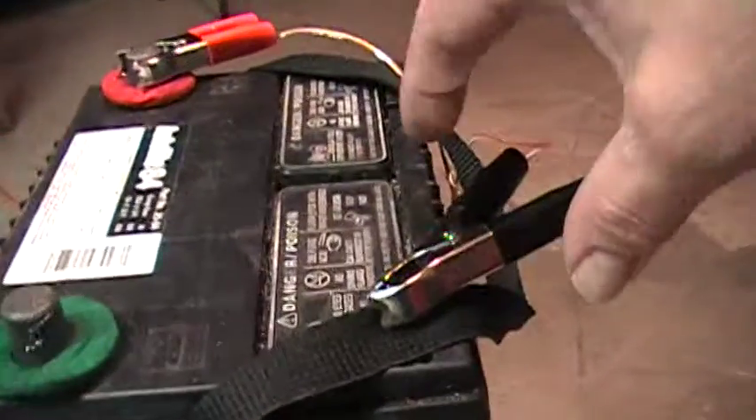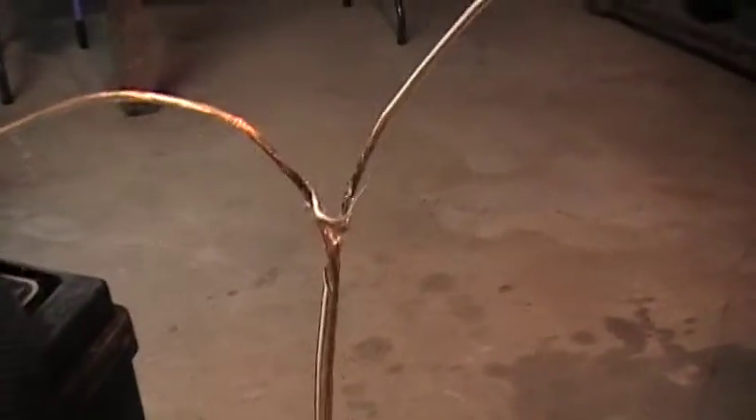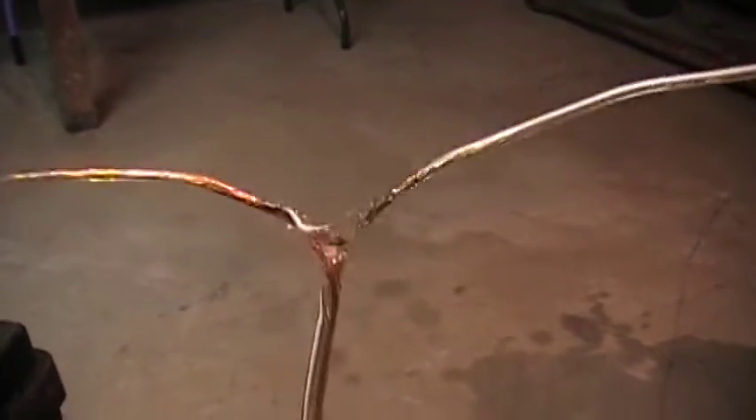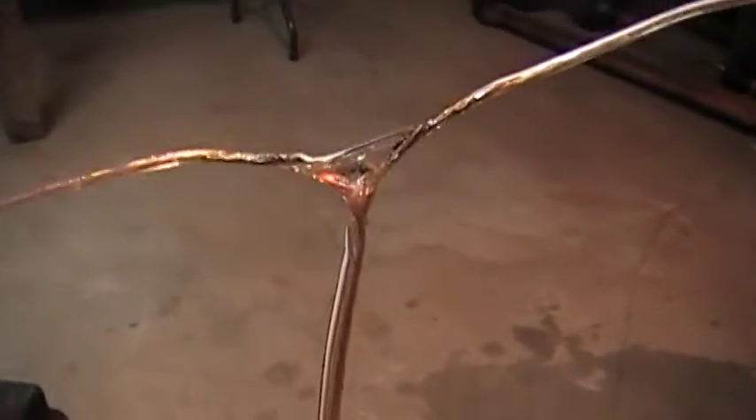Before I sign off, I've got an interesting little current — it's pulling so much current that it's melting the wire and it's starting to short it out directly across. This thing is hot; the rubber right there is hot and, as you can see, the wire is melting.